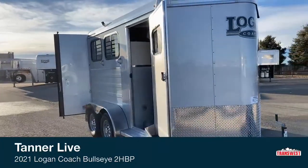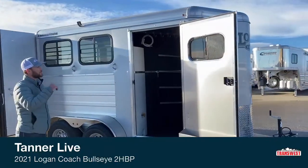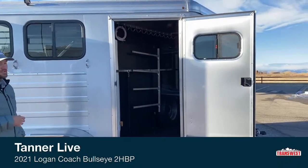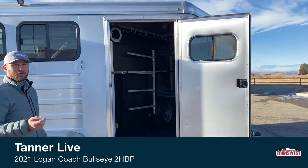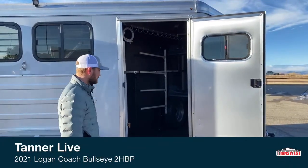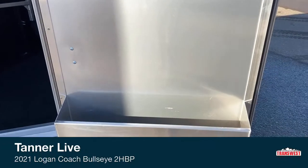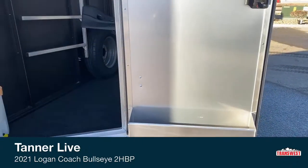Coming around the hip side of this trailer, it's pretty standard. We do have your front tack here. Cool thing on these front tacks — we started doing windows on these front tacks. It helps because you can open those up, get airflow running in there, you're drying blankets out, drying bridles out, not getting that humidity build-up or steam on cold days when you throw hot blankets in there. Below that window you do have a brush box for holding sprays, brushes, medicine, anything you need going down the road.